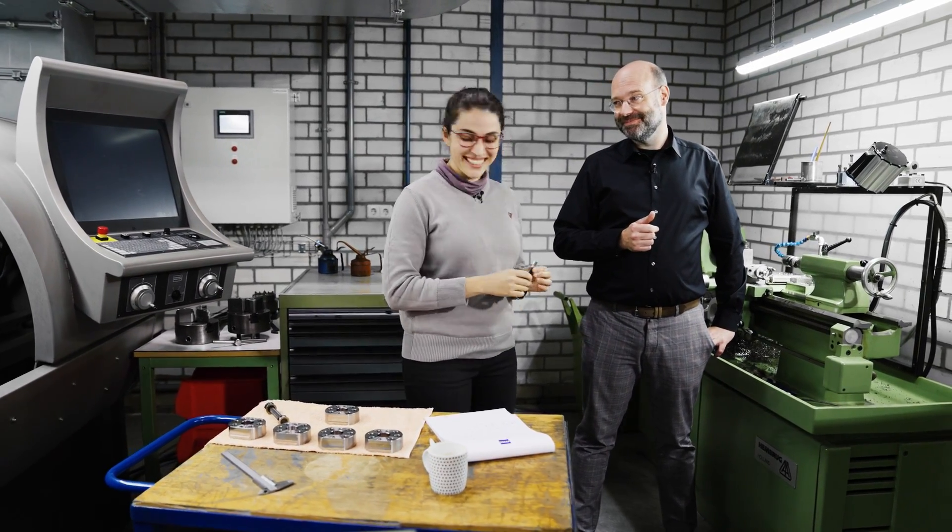Told you so. Yeah, that's true. And you at home, I hope you enjoyed our measurement challenge. Make sure to subscribe to our Measuring Hero channel and keep tuned for more.